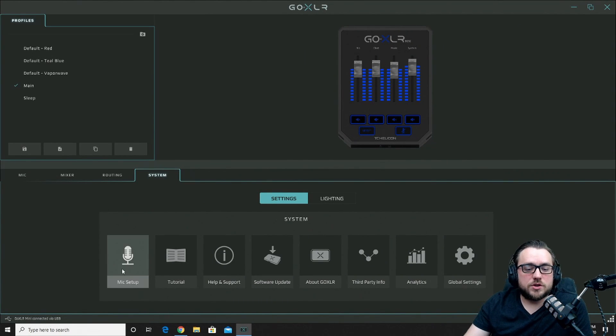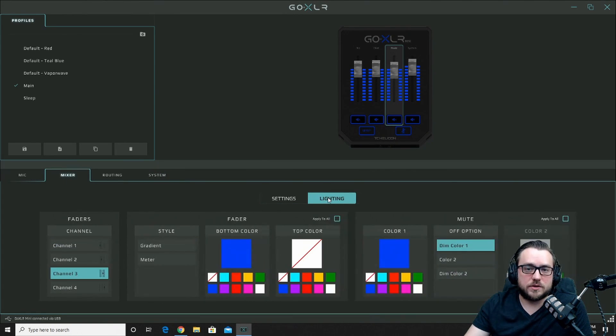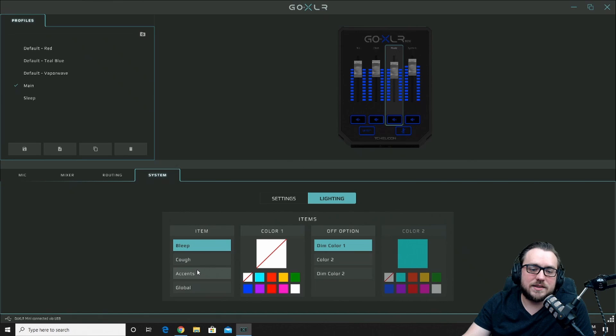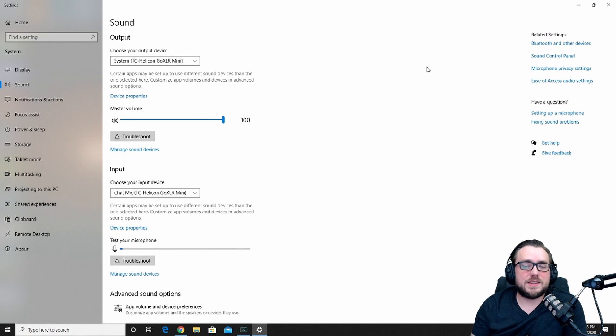Last but not least is the system setting, which has a little bit more background information, settings, analytics, and you have the lighting. Under the lighting tab you can adjust the accent lighting under the mixer tab — these two sections are where you can change the lighting to whatever colors you want on the sliders, bleep buttons, accents, the cough button, and the full global button. I've set all of mine to blue — that's just my preference.